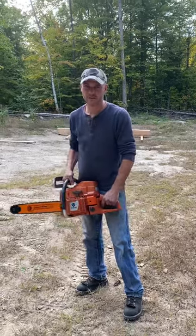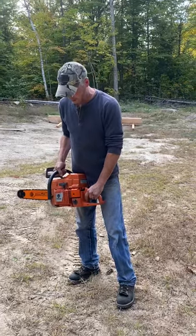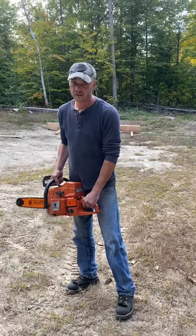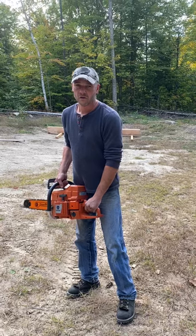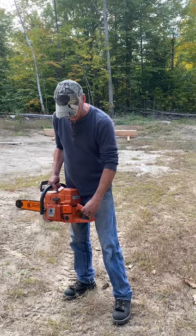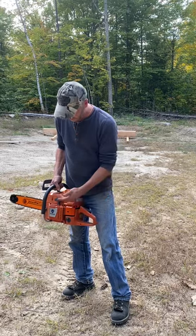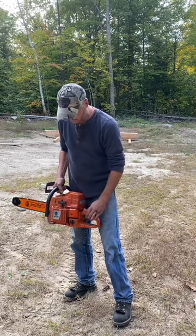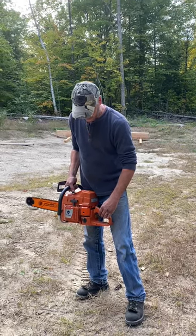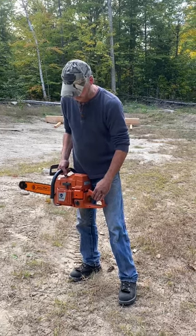We're just gonna review the Holtz Farmer 288 and I'll show you how this thing works. I've logged for a long time and I used to run these 288s, the Husqvarnas, and I bought this one to use when I'm sawing lumber. It was cheap and it's actually pretty impressive for what it is and what you pay for it. The only thing I've had wrong with it is the spring broke in the recoil. Other than that, the saw runs good, starts, idles, and revs up really good and cuts decent. I'll show you real quick.